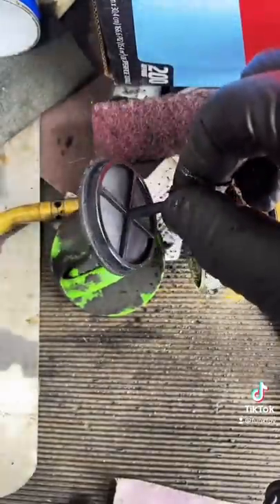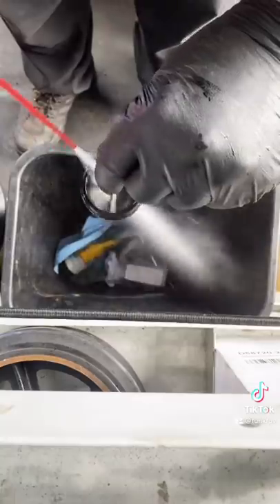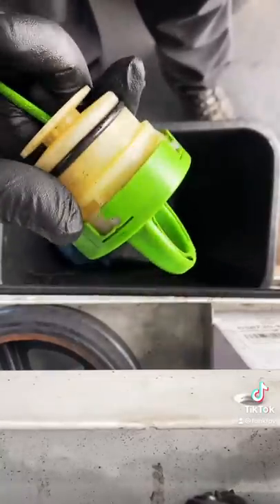It's pretty nasty. Let's give her a blast with some of the old cancer in the can. Just do the same thing for the base and the top. Put it back together.